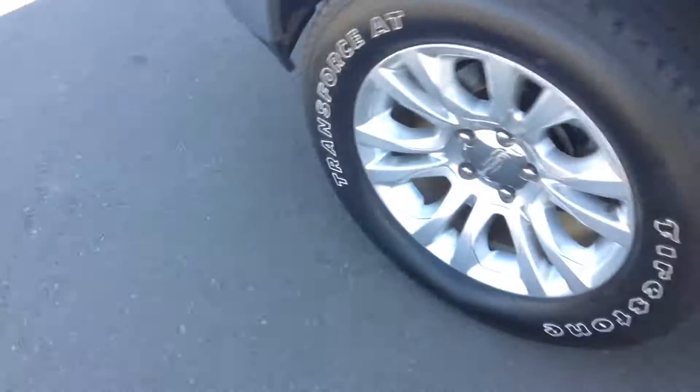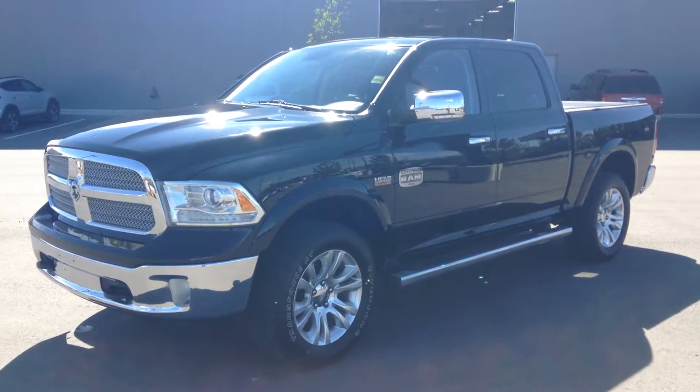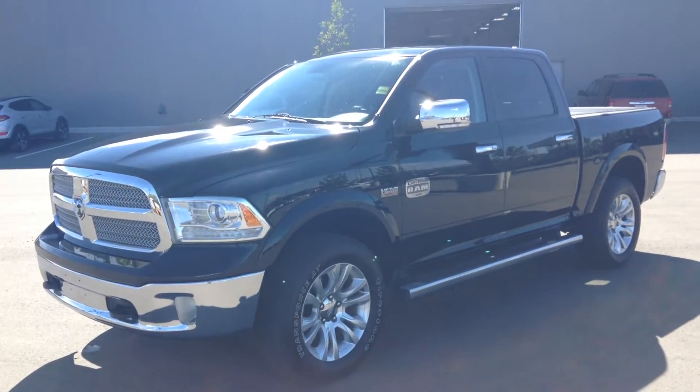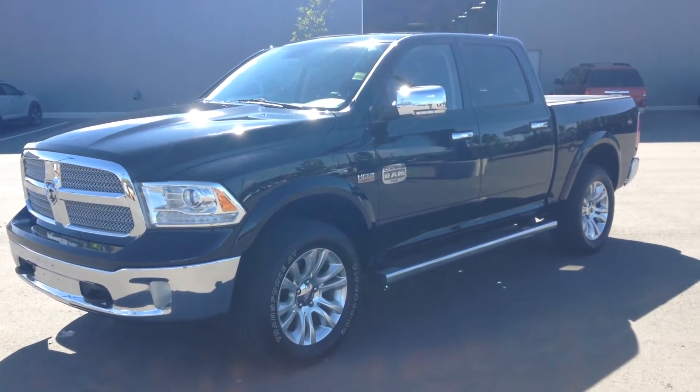Chrome running boards on this side as well. And there you have it — thank you very much for your inquiry today. You can give me a call at 371-3700. Hope you like this beautiful truck. Thank you.